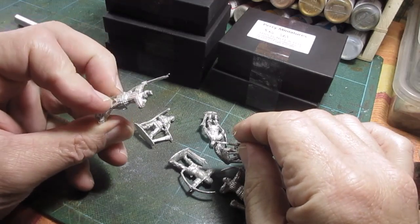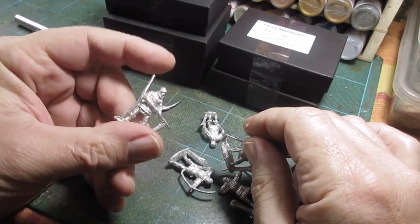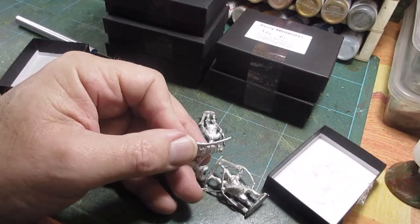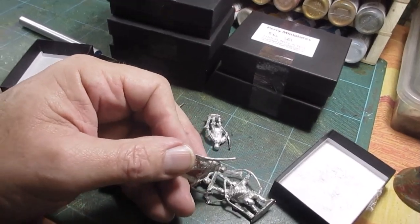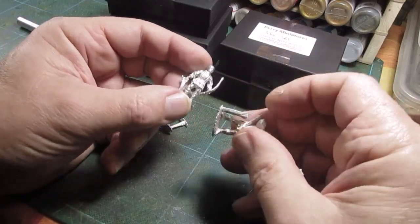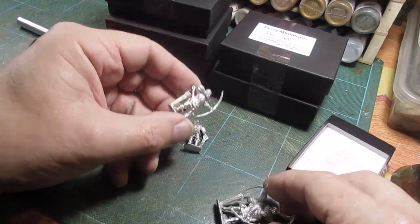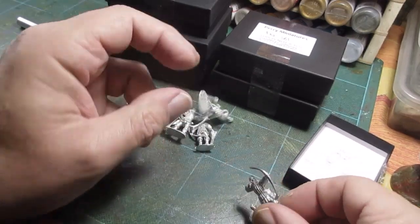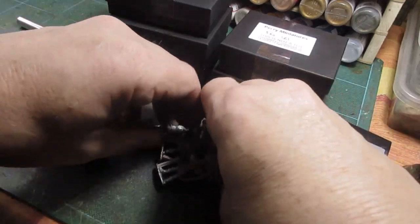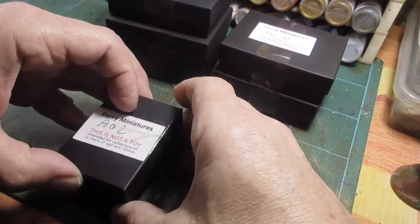Very good - it almost looks like a Persian with that cap. Oh, the bow's got to be snipped and glued on. Wonderful. He's pulling an arrow out, and this one's firing - ready to fire. Lovely job. Right, I'll get those sorted and painted up.